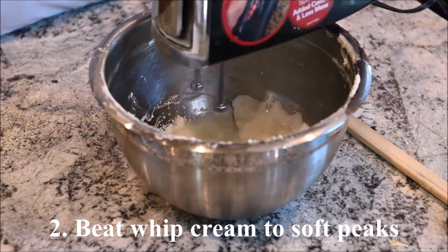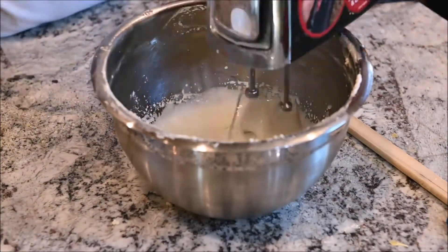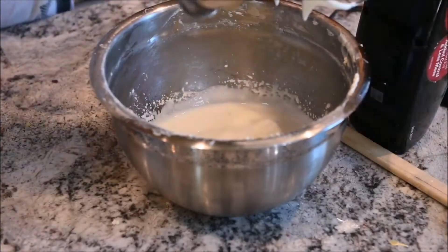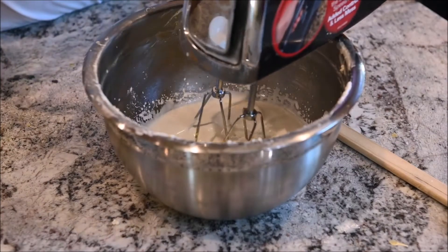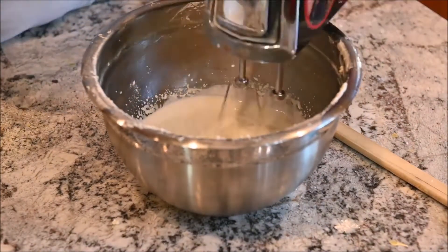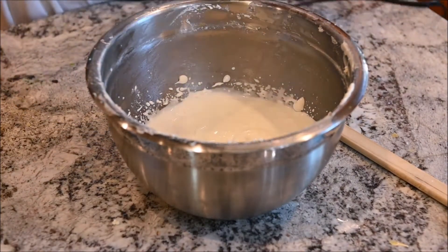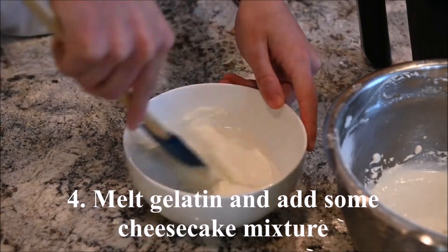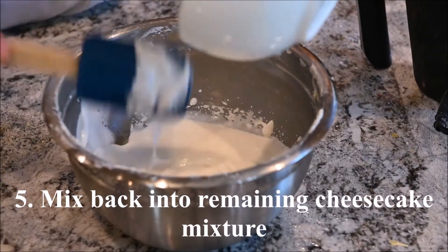Beat the whipped cream to soft peaks. Add in the cream cheese and yogurt and mix. Melt the gelatin in the microwave and mix in some cheesecake mixture, then mix that back into the remaining cheesecake mixture.